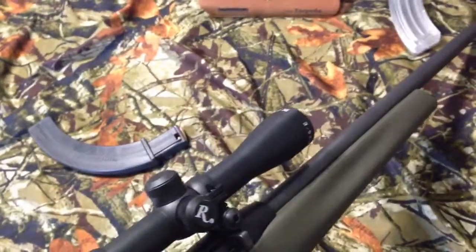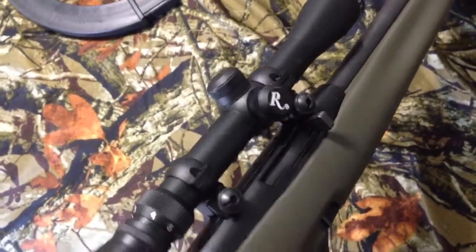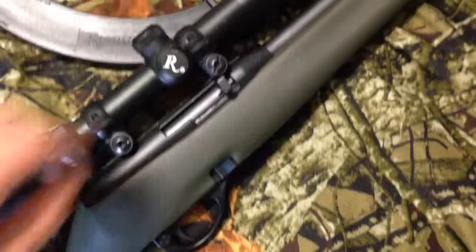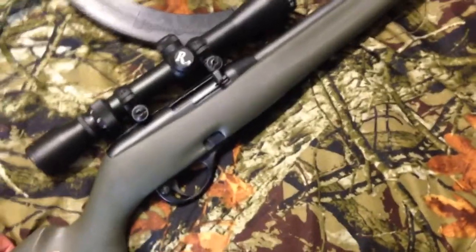Like I said, it came with a Remington scope. You can magnify it all the way to nine, so it's a really nice scope. The safety system is down here. It is a semi-automatic, so you load the clip in, it chambers it, and then you can shoot as many rounds as you want.